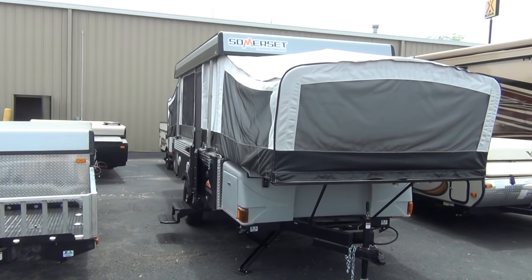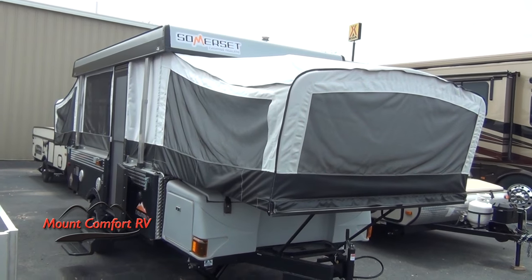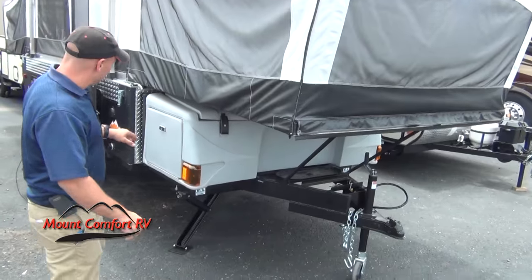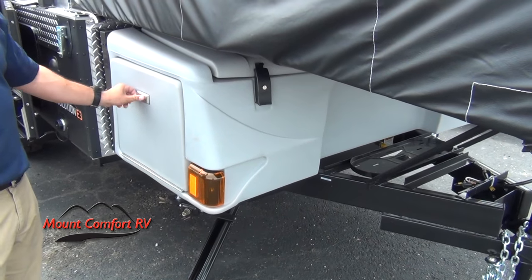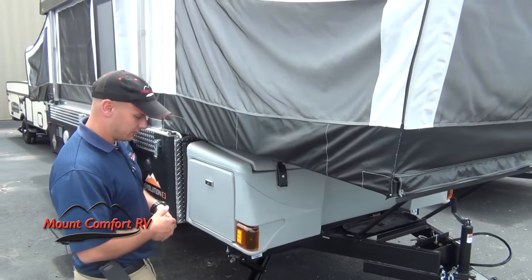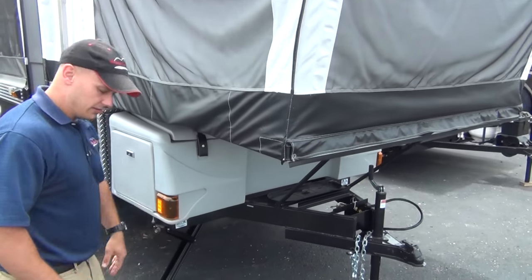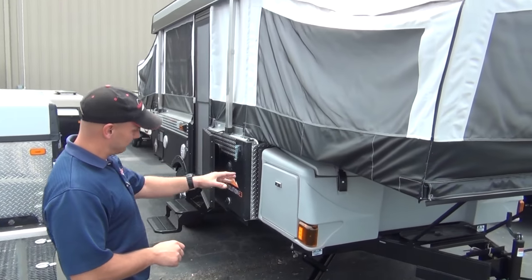First off, like all Somersets, you notice how awesome it looks from the outside — it's phenomenal. Taking a look, you have your front box. You can get into it from the side. You can flip it down and open it up, or you can open it from the front when you're packing things up or when you get to the campsite before you open this up and unload that. Same setup as the A-Liner, Classics, and Ranger 12s that use that setup as well.